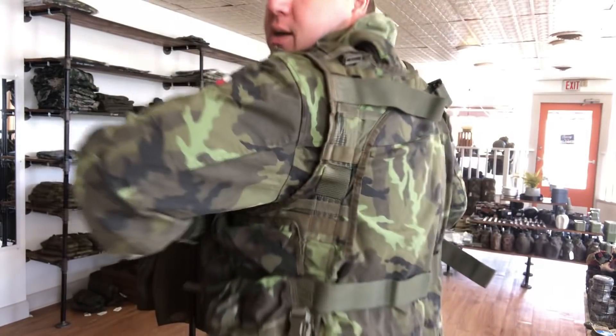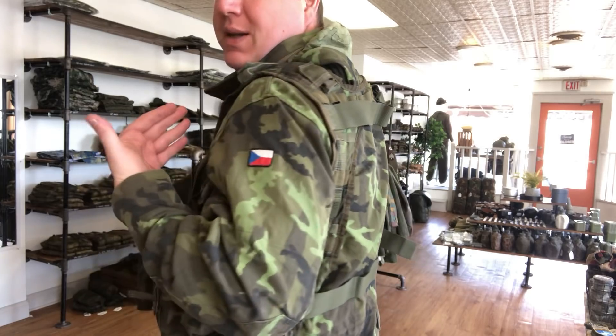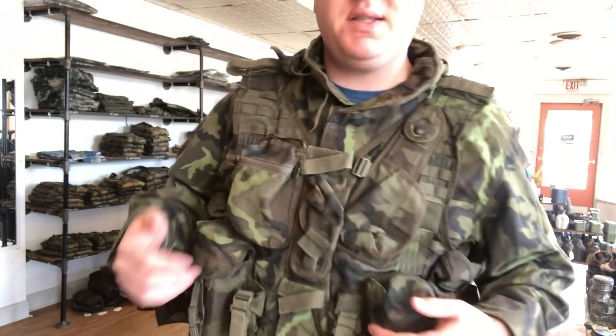On the back it's blank like that and it's adjustable, so it fits size small through extra large. It's very adjustable and very easy to adjust, and it holds its size.